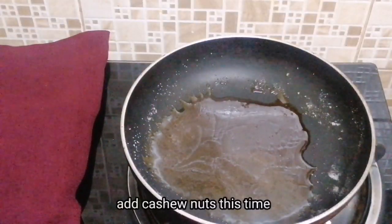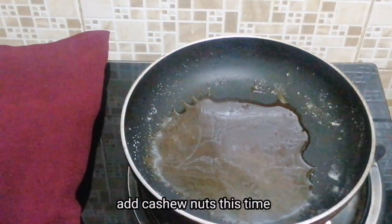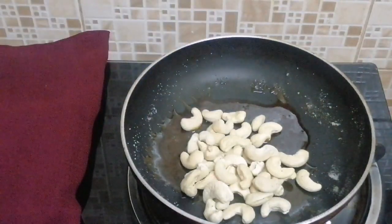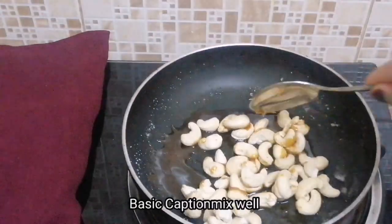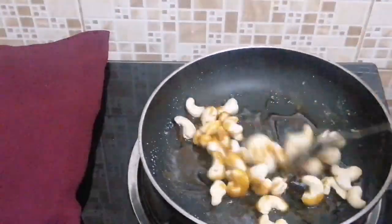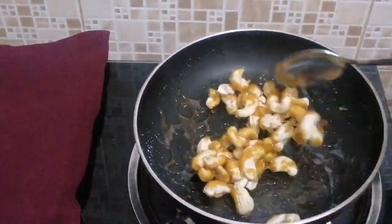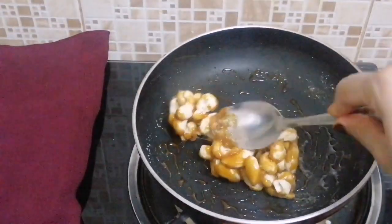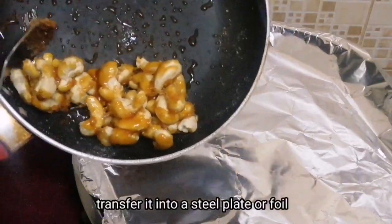Now let it melt. Put it in a pan and mix it up. Coat it up and combine it. I will transfer it to the steel or foil plate.